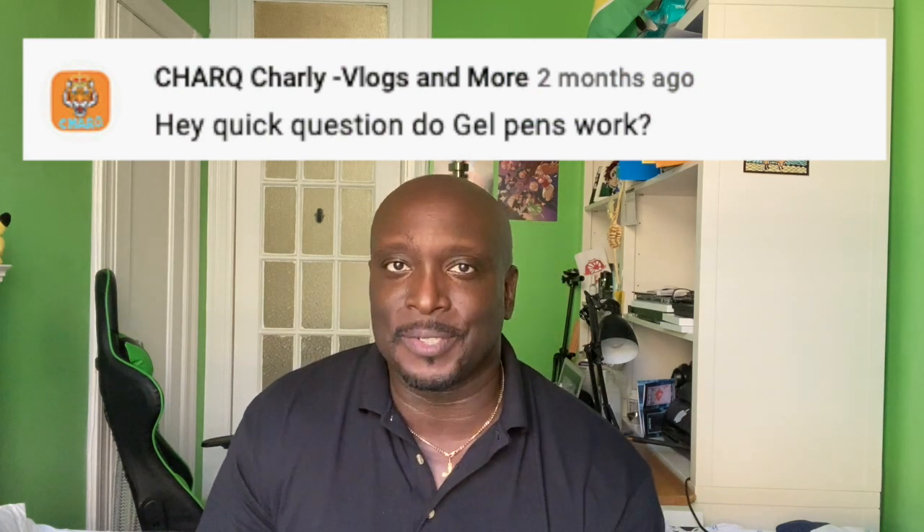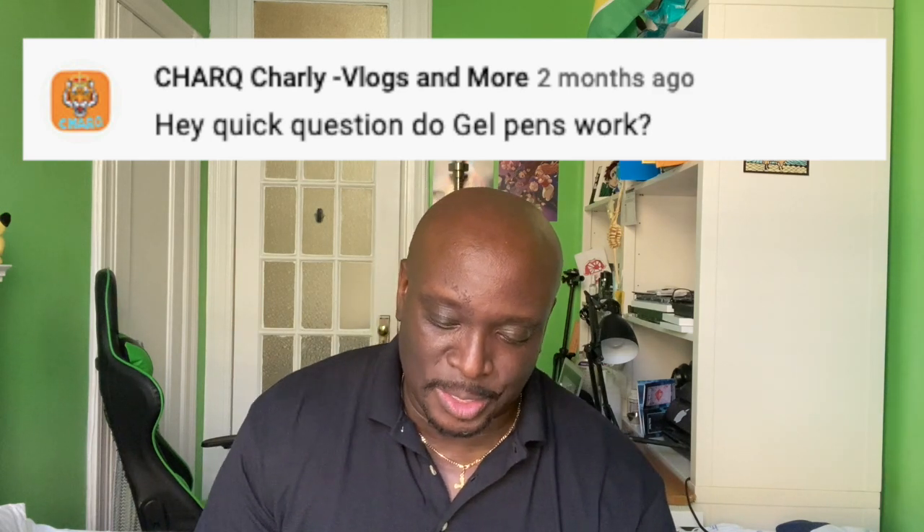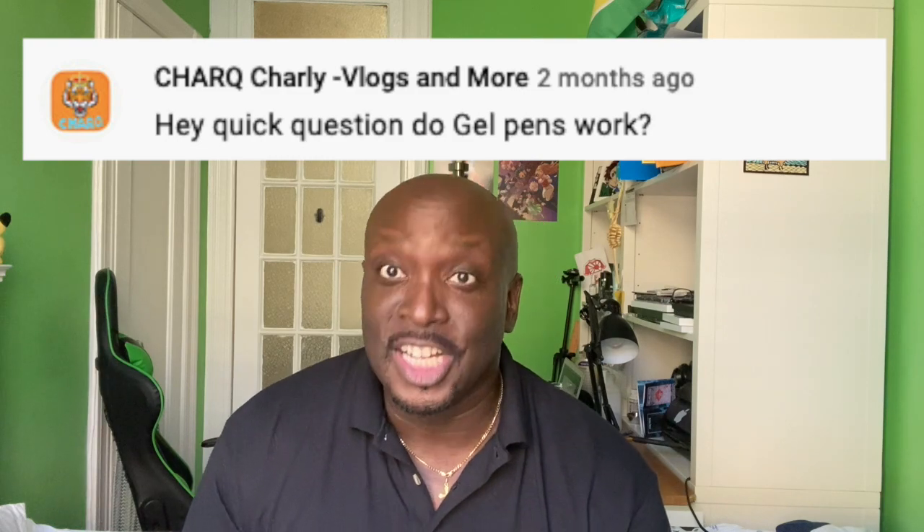Last question from Charak Charlie Vlogs and More: do gel pens work? No.